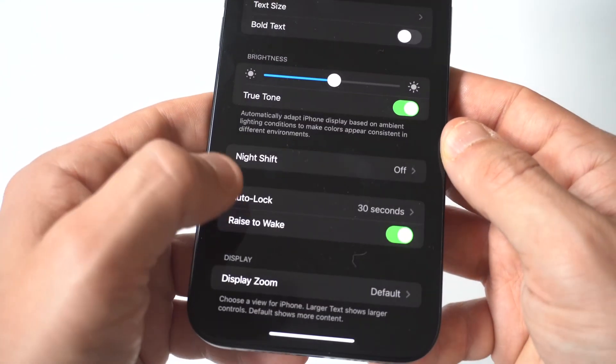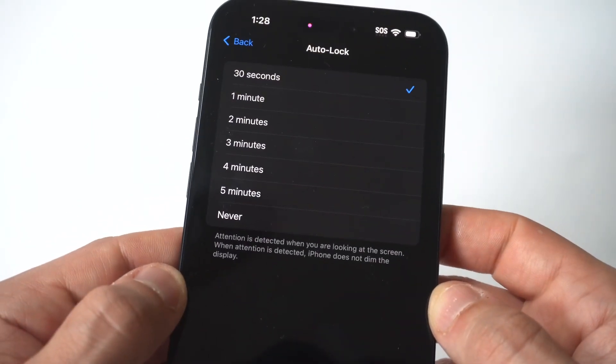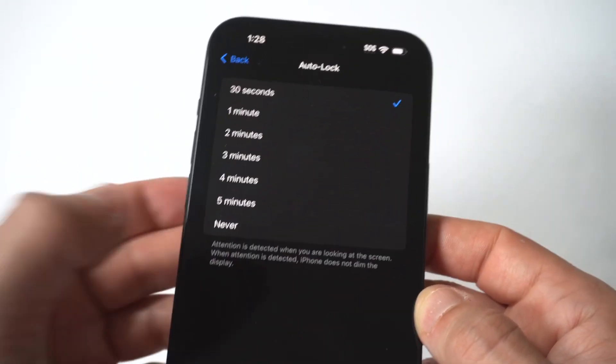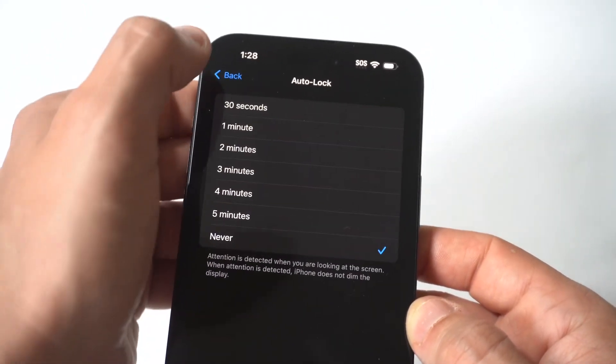I'm going to hold this up to the camera, but you're going to see that it should be set on 30 seconds, which is really short. I'd recommend going with the five-minute mark or doing Never.